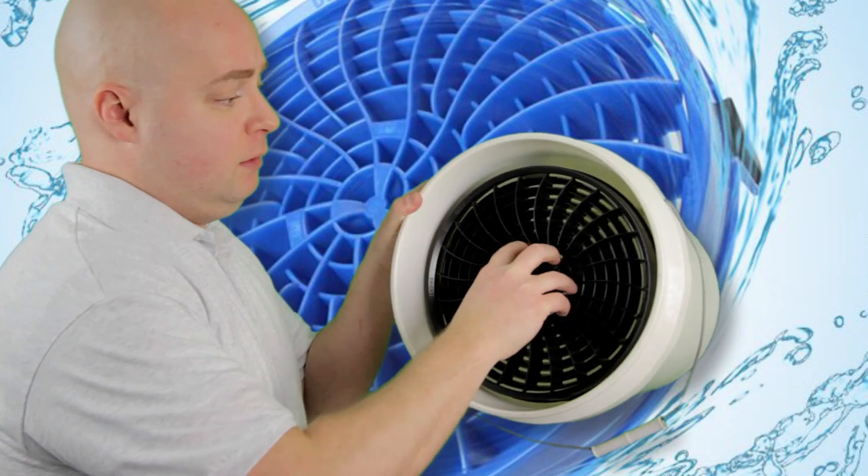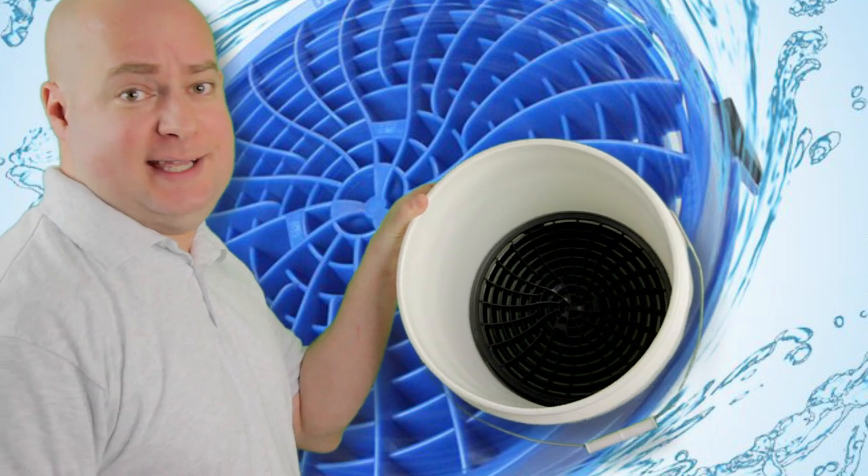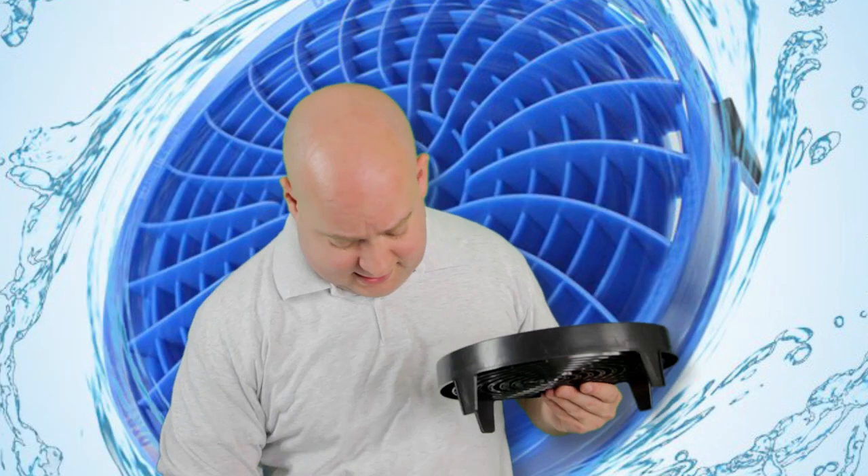Anybody out there who is a detailer or a wannabe detailer should always have some kind of grit guard in their bucket system. I would honestly say this is probably one of the very best designs I have seen. It's going to be super easy to put right inside your bucket — and done. That's how easy that was.